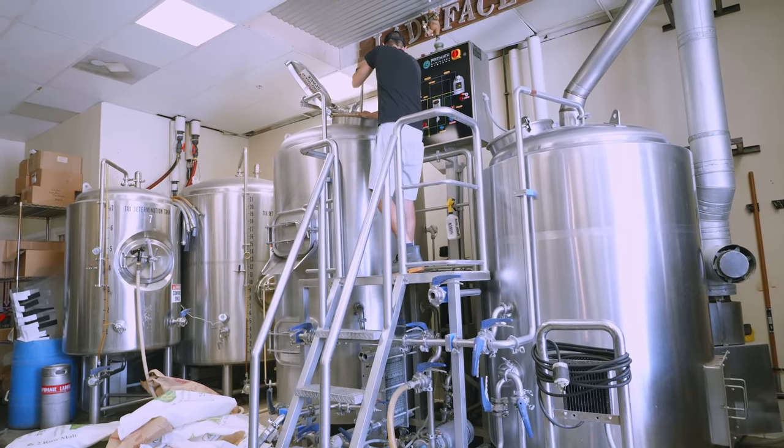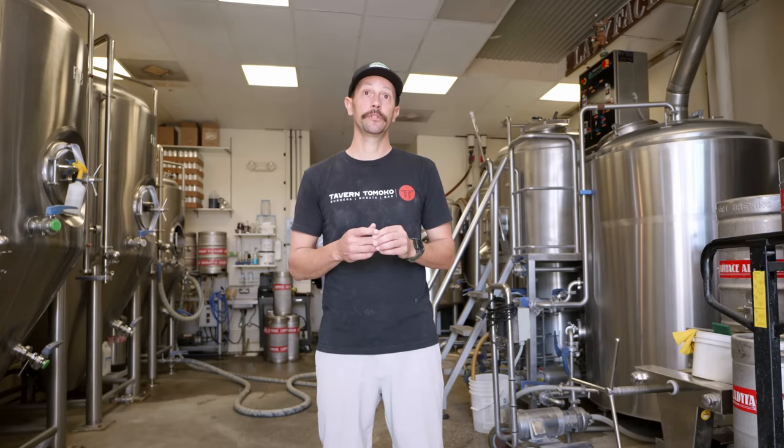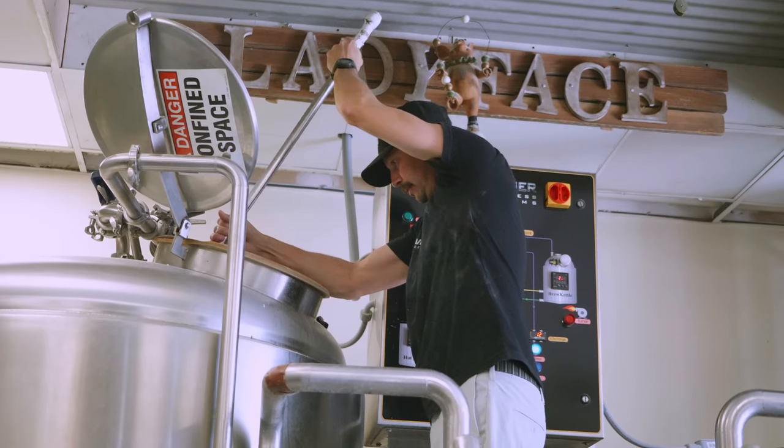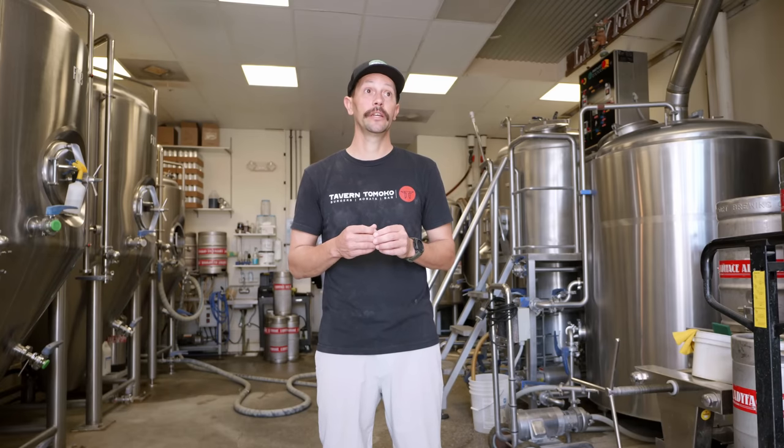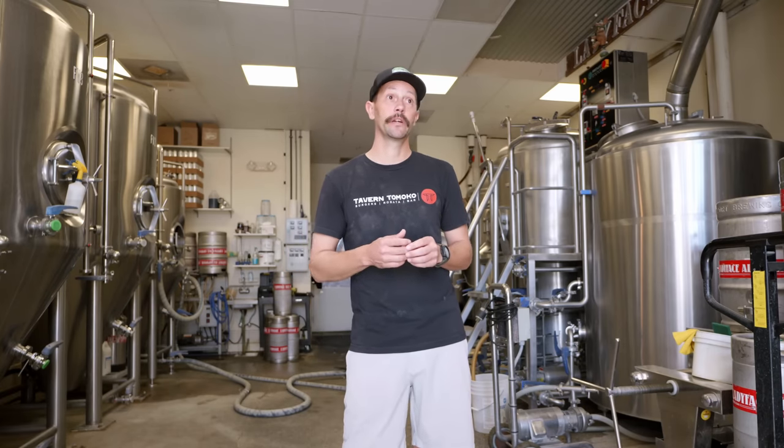I'm just happy that we're still rolling. It's been 13 years ultimately from the time we started. It's been three years now with Pete and I'm so glad that Pete picked up the gauntlet and started running with it. I'm just proud to be still making beer in the Conejo Valley — it's awesome.